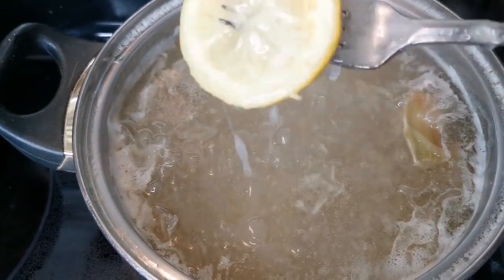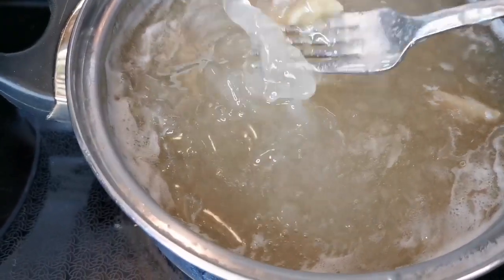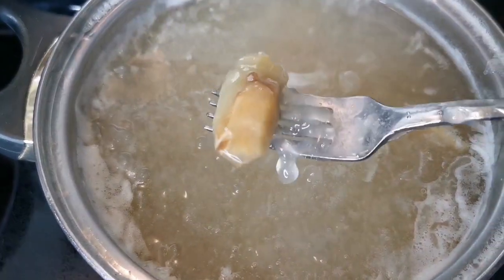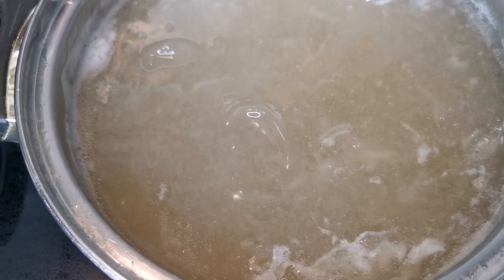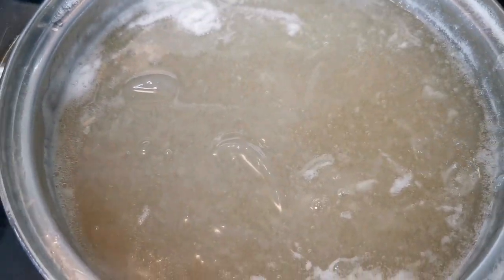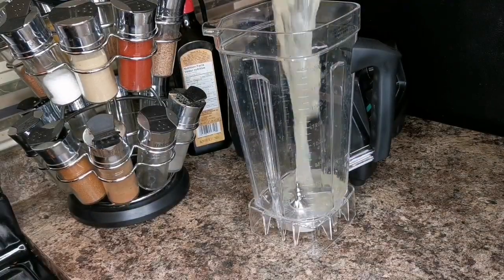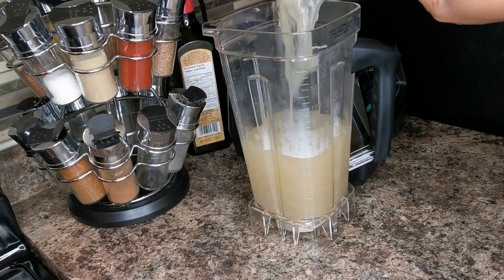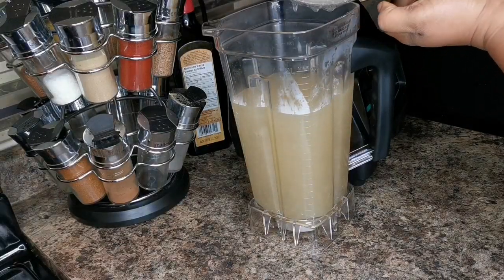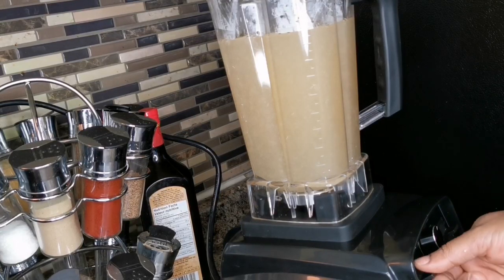This is how it's looking. You want to go ahead and remove the ginger and the lemon slices if you can find them. We're gonna let this cool down for about 15 minutes and then we're gonna blend it — but it should still be warm. You don't want it to be cold, keep it warm. So I'm gonna pour it in my blender.